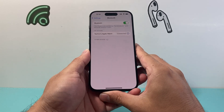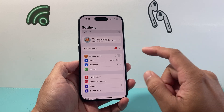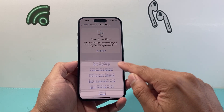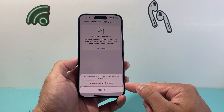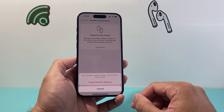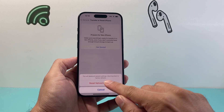If that isn't working, the next step is to reset network settings on your phone. Go to Settings, General, scroll down to Transfer or Reset iPhone, tap Reset, and choose Reset Network Settings. This will not delete any of your data — it will only reset saved Wi-Fi networks and paired Bluetooth devices, which you'll need to reconnect.